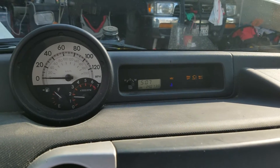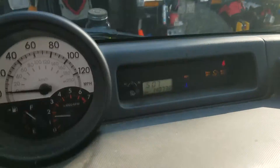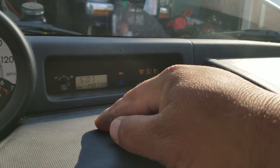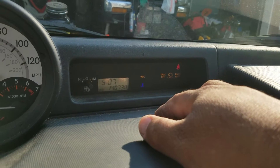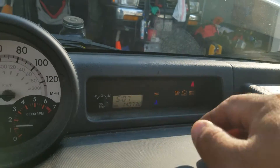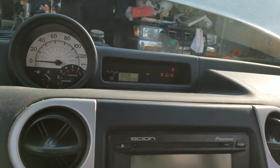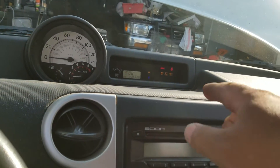As it ages, things start to break down. You can see here that the vehicle skid control is on, track off is on, engine light is on, maintenance required is on. The blue light is just telling me the engine is cold because I haven't started it yet today. I'm doing this video to hopefully help folks who have the same problem — it's really an easy fix.